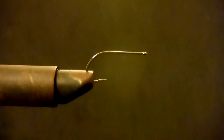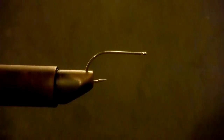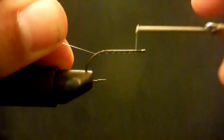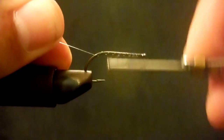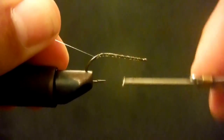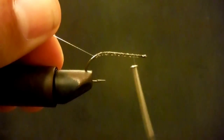Hope y'all enjoy the fly and let's get going. We're going to tie the Buggaloo — it's probably my favorite little brim pattern. It also works great for little bass in little rivers and creeks around here. It works really well on spotted bass and red eyes in little places like the Little Cahaba and Cahaba River.